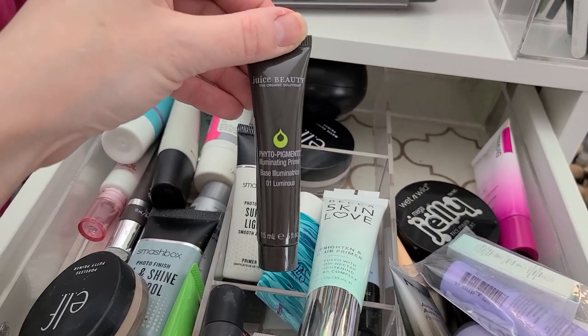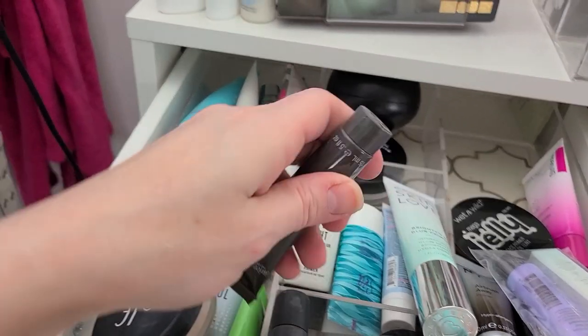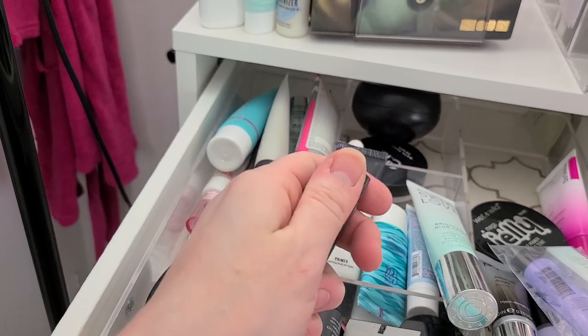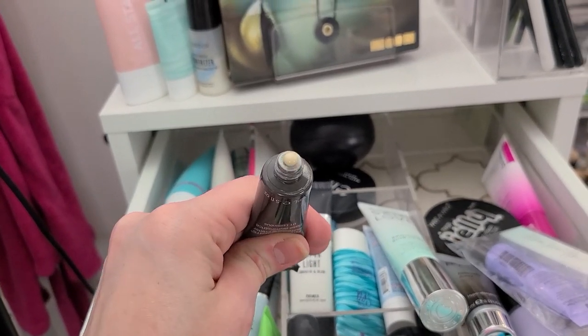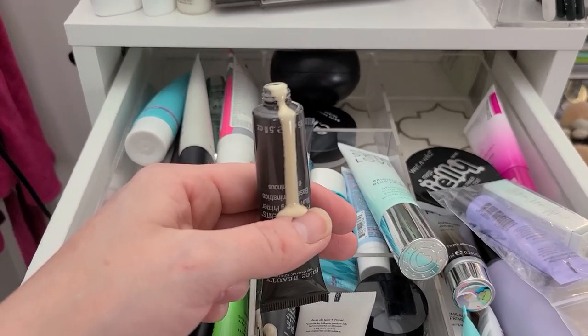This is the Juice Beauty Phyto Pigments Illuminating Primer. This feels like it's got a lot of product in here — and it's open. Oh shit. That's going in the trash.